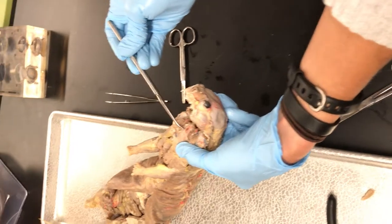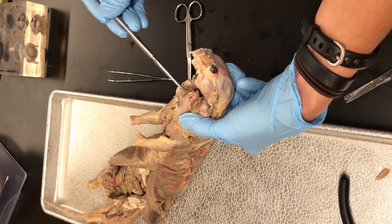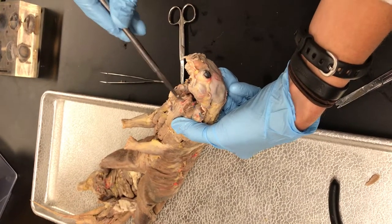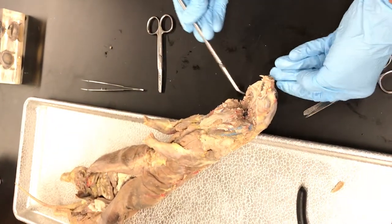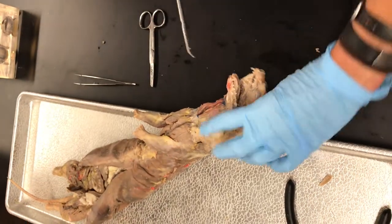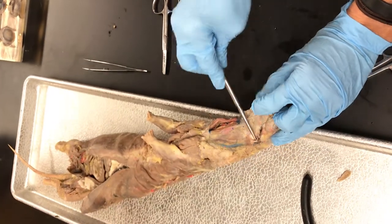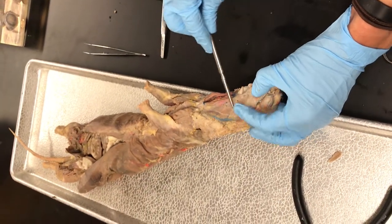This little white thing here is the epiglottis - that's what's going to cover his trachea. And then the opening is called the glottis, and that's the opening to the trachea. The main things to find in here are: the internal nares, soft palate, hard palate, tongue, and external nares - or his nostrils. We found one mandibular salivary gland, and the other one is right about there.